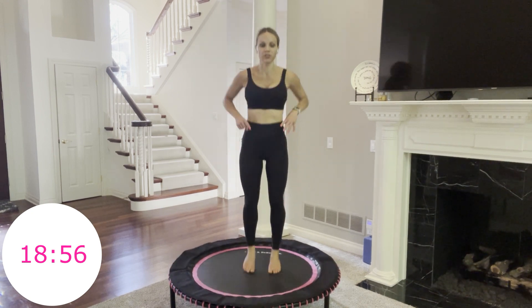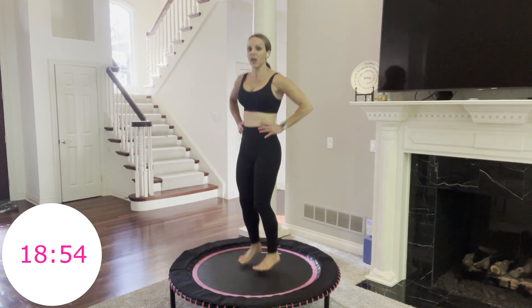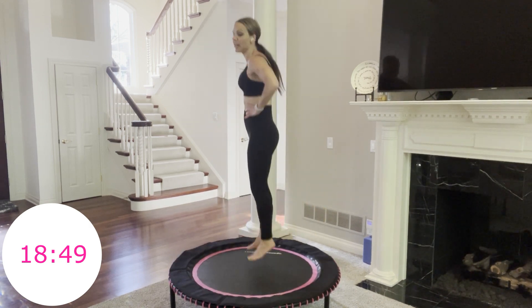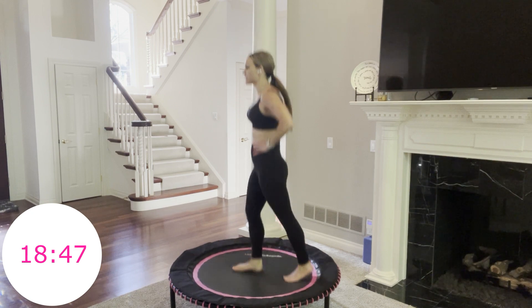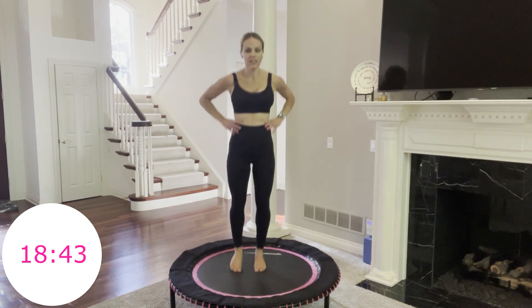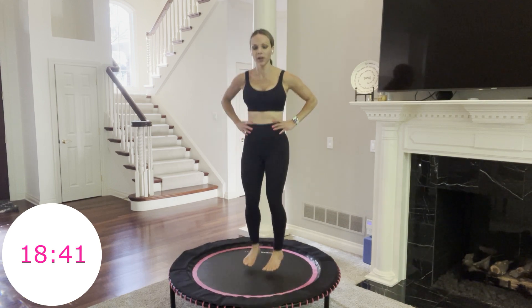Active recovery right here. Take it back to your basic bounce. Next one is going to be scissor jumps — it looks like this: jump, jump. Get in there. If you need to take it down a notch, you can simply scissor it out lower. We have four seconds — 3, 2, 1, go.